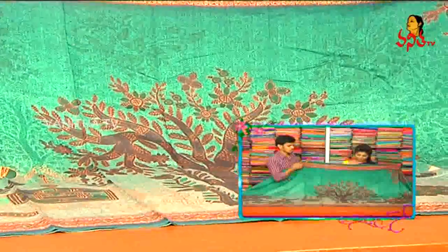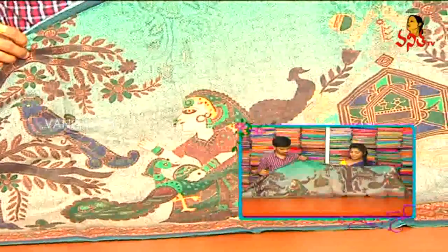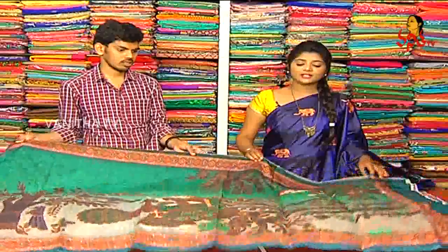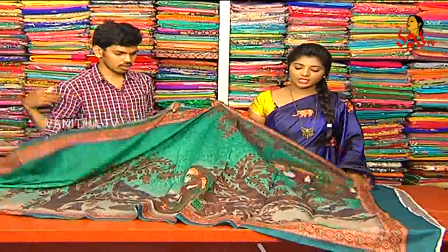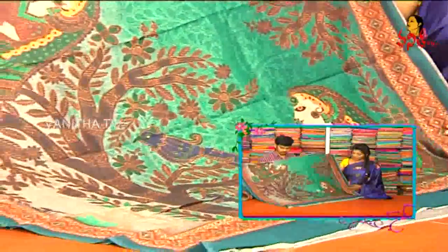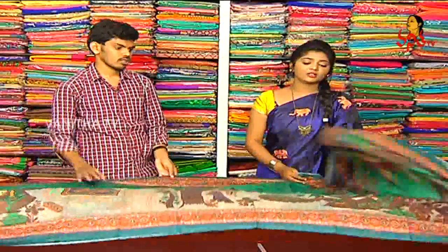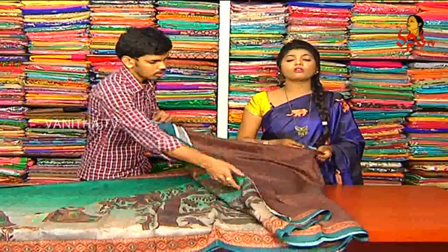We have a green color design, we have a color painted, a little iron color, and a green color highlight with pink. This blouse is also a brocade style and coffee color. It is also a green highlight.